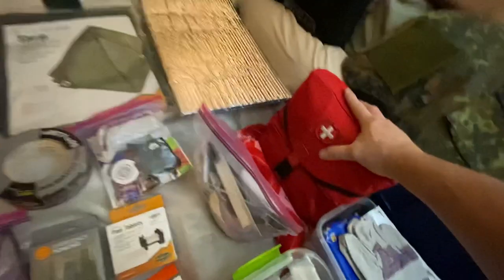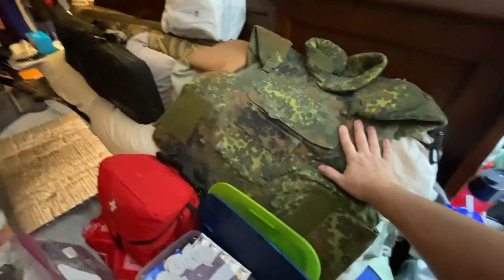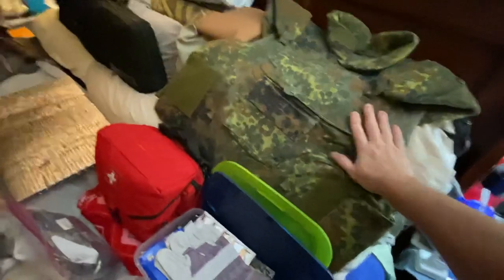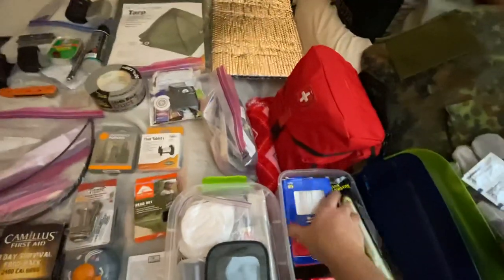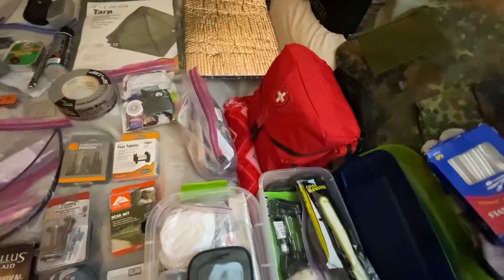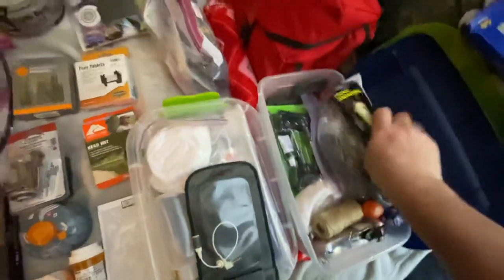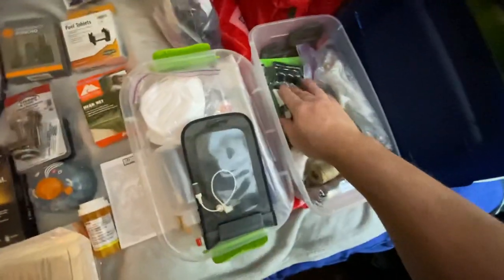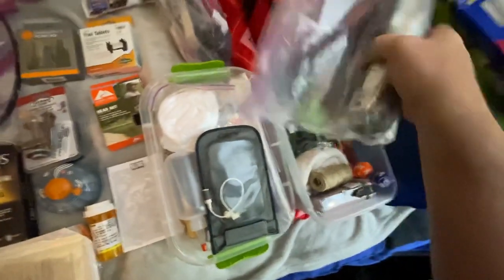This is my combat trauma first aid kit — I'll go over that in another video because there's so much in it. I also have my bulletproof vest, which unfortunately is a must these days. I've got gloves, water pills, utensils, wipes, pepper spray, chem lights, a tire repair kit, and the big figure nine cinch down.